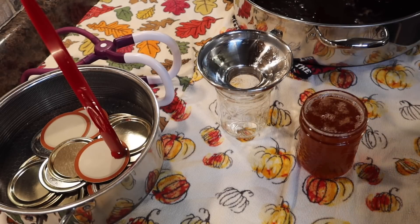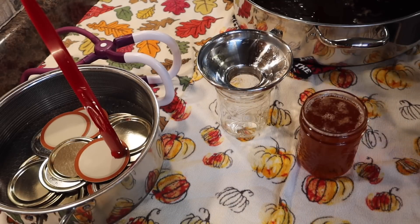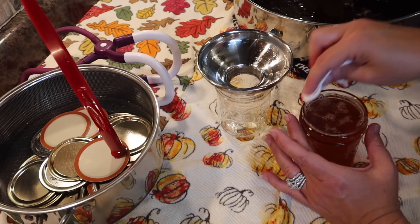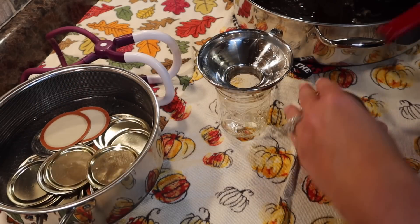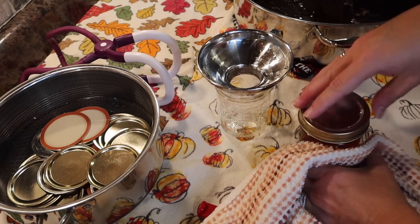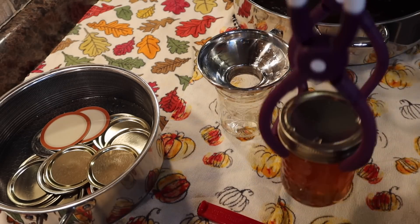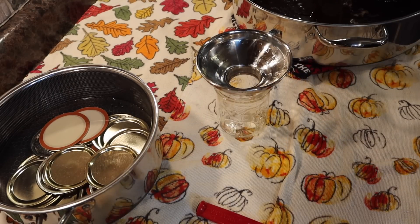I use vinegar — especially with anything sticky like jelly — because you do not want any residue preventing your lid from sealing. This is really hot, so be careful. Fingertip tight. And gently set that in the canner, making sure they don't fall over.